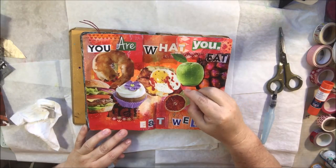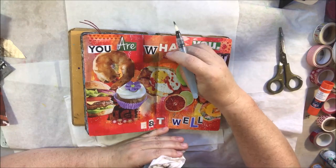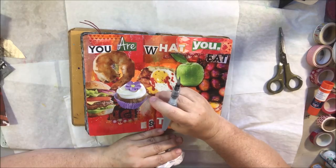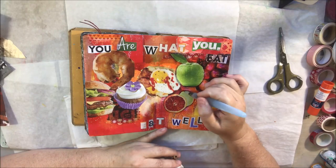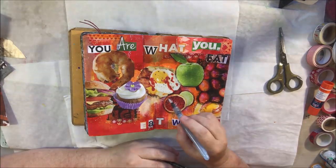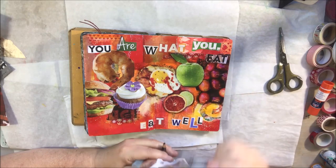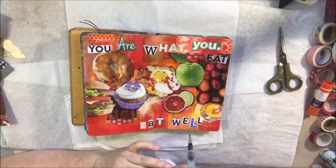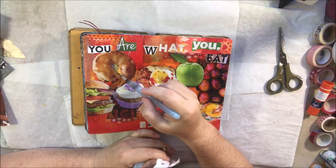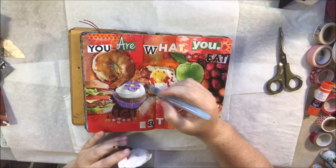I got my fluid matte medium over the top to make sure everything is sealed down, then I started shading around all the food with a Stabilo All pencil — it's a highly water-soluble pencil — blending it out with my water tank brush. I've done this a lot, it's a staple technique. Then off camera I also add some scratchy lines around the words with a black Posca pen. It's almost like mark making — I just like to do that around words, not precise, not using a ruler, just really scratchy and fast.